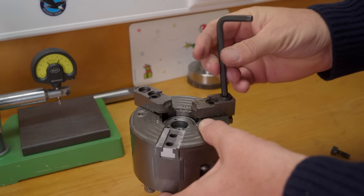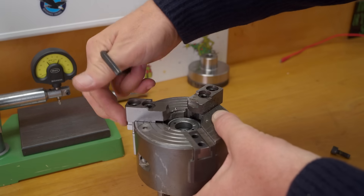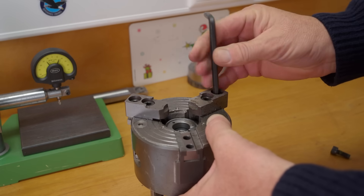If anyone's used one of these Gamut chucks, how far out do you feel comfortable extending the jaws beyond the chuck body?